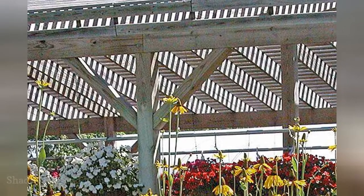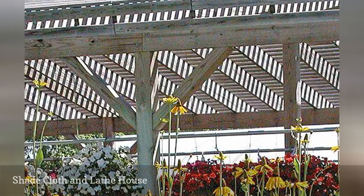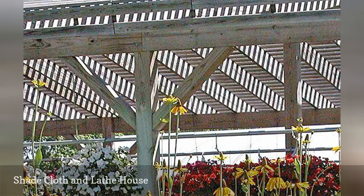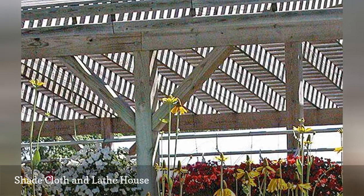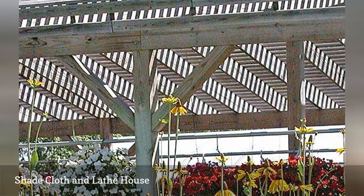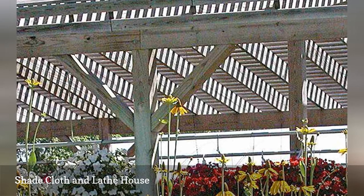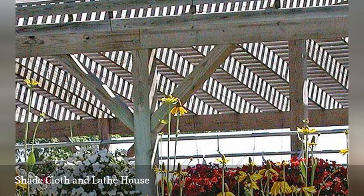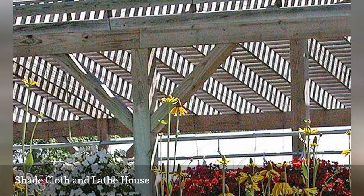Protect large portions of your garden by hanging shade cloth to diffuse the light. Shade cloth is often used in greenhouses in the spring to prevent tender plants from burning. It can also be used to protect gardens in the heat of summer. You can stretch it across a fence or hang it from two poles where needed. For temporary use during a vacation, you can always use sheer curtains or old screens. A permanent version would be a lathe house.